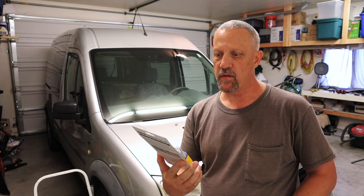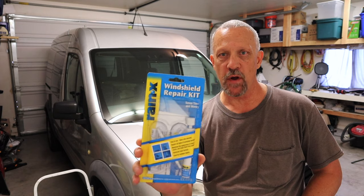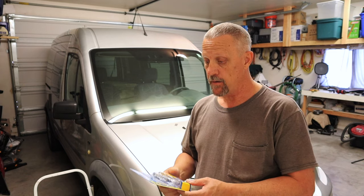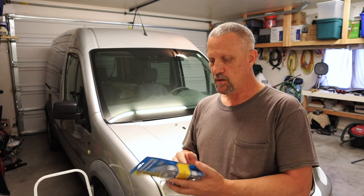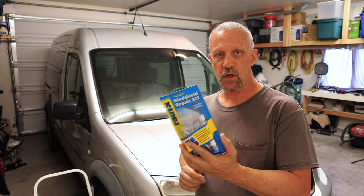Hey everyone, welcome back. On this video today, I'm going to be repairing a crack in this vehicle windshield with one of these Rain-X windshield repair kits that I picked up off of Amazon. I'll put the link in the description in case you're interested. It was like $10, pretty close to $10, and it's got some pretty good reviews.